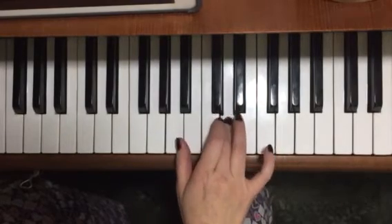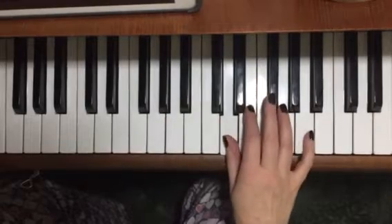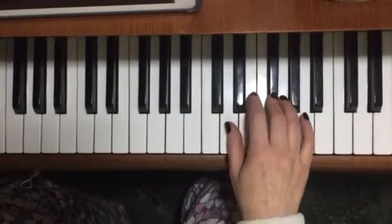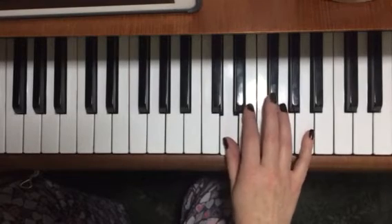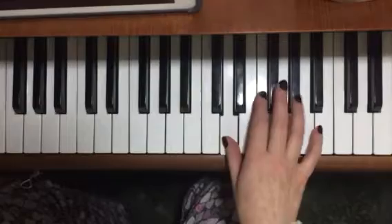Okay, starting from the beginning again. Third bar: it's D, D, E, F sharp, D. So that's the whole of the beginning bit.